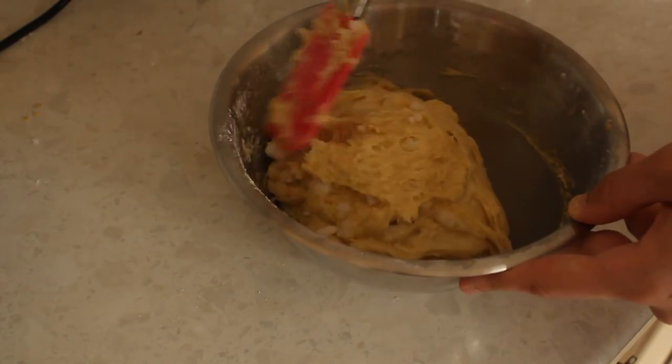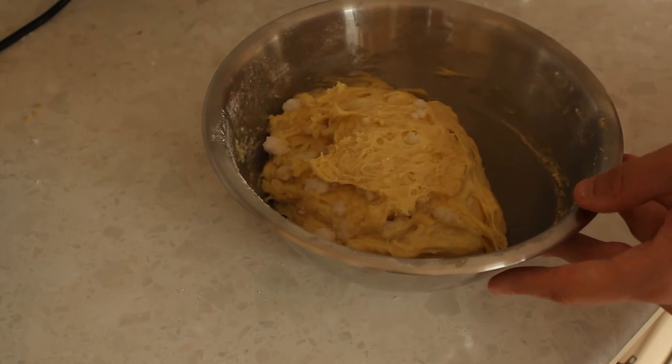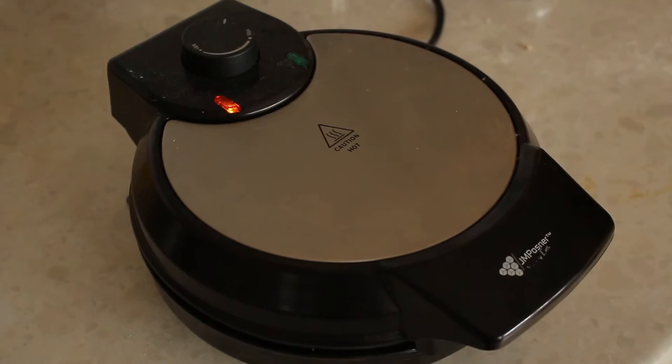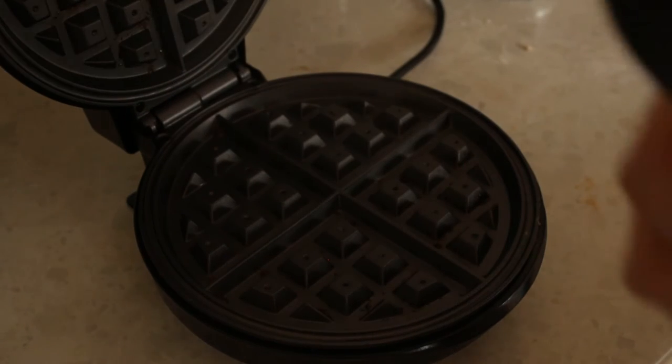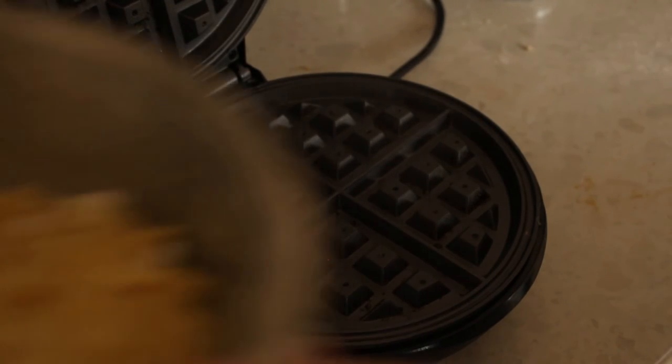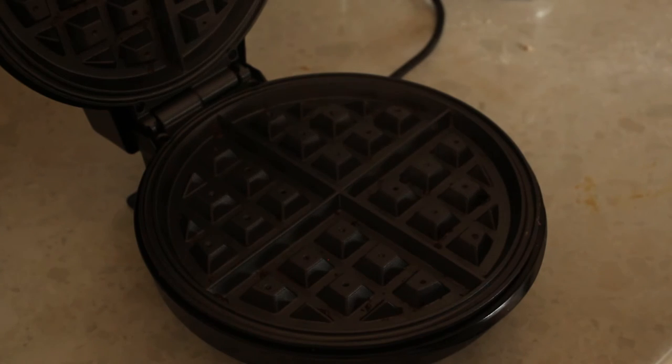Now that the sugar is folded into the mixture, you can go ahead and get your waffle iron out. If you've made waffles before you'd know the perfect temperature for your waffle iron. Mine's around a medium heat and I just take a ladle full of the batter, which is enough to make one waffle.